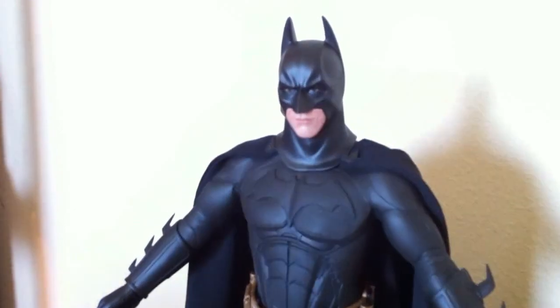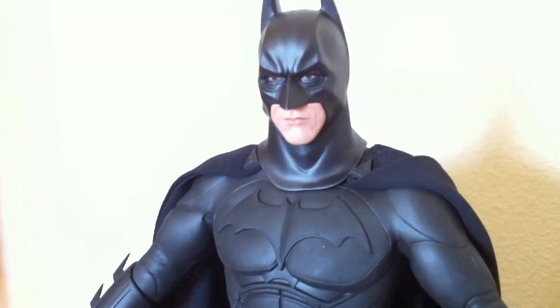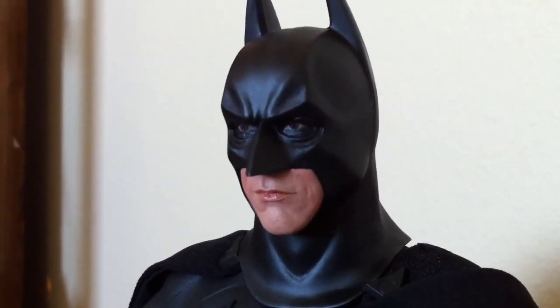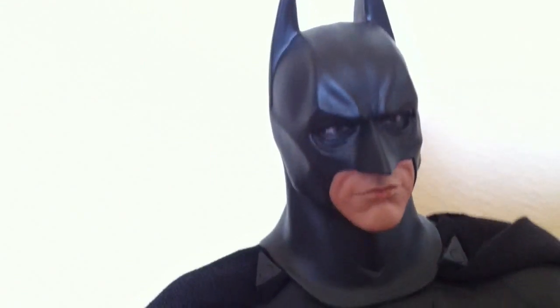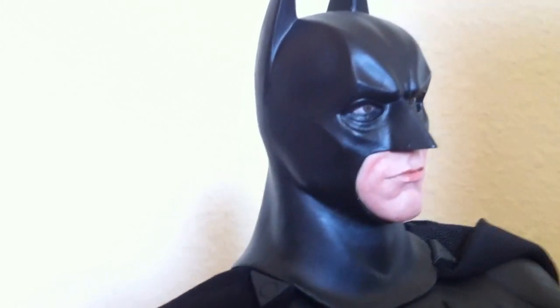Now let's take a closer look. You can kind of see the dust already just sprinkled here and there, so this dude will be heading back into his case as soon as possible. That looks fantastic — the skin texture, the expression on the suit — extremely realistic. Hot Toys did a phenomenal job with the mask right there. It looks really, really good. That's phenomenal.